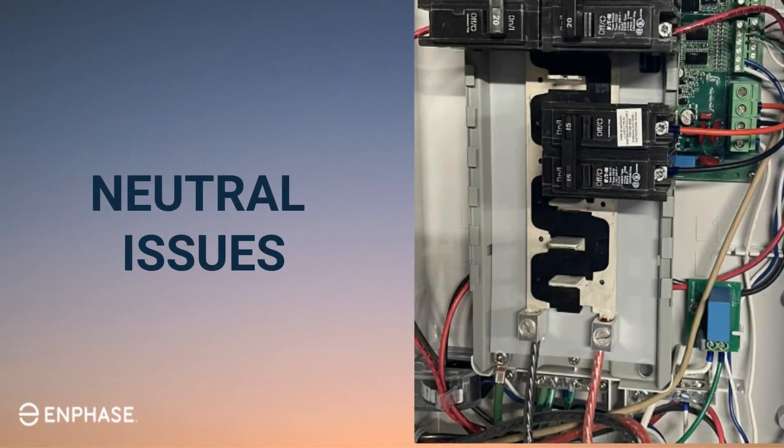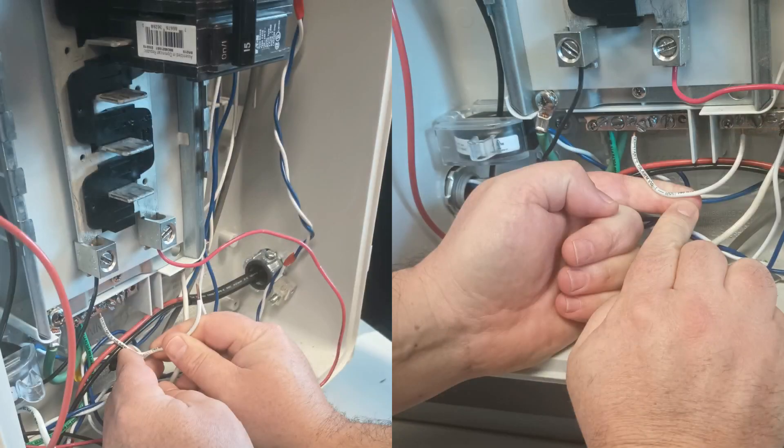If the AC voltage varies significantly when testing line one or two to neutral, then the issue is likely in the neutral. To test the neutral, create a jumper between the neutral bar and the ground bar. To create the jumper, use a small piece of copper wire to bond the neutral and ground bar together. After creating the jumper, test the voltages again.